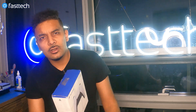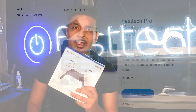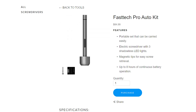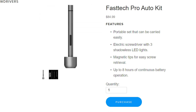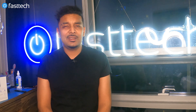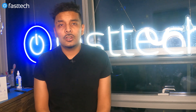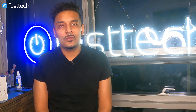I'm going to be showing you guys how to disassemble this controller using our FasTech Pro Toolkit and our FasTech Pro Auto Kit, which you can use to disassemble your PS5 DualSense controller, PS5 console, PS4 console, PS3, Xbox — you name it. Links are going to be in the description box for the toolkit and you can use the coupon code YouTube for a discount.